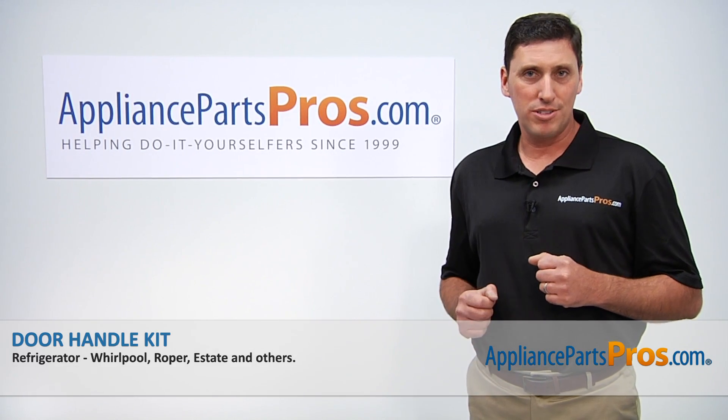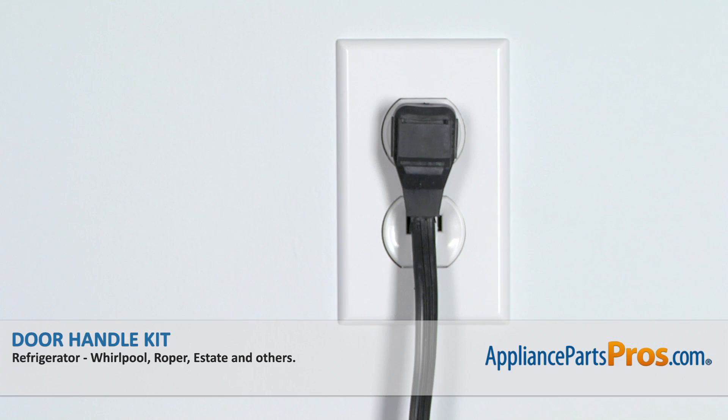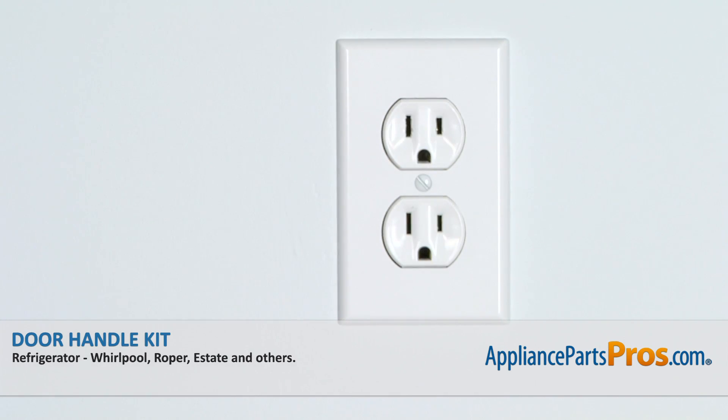Hi, I'm John with AppliancePartsPros.com. Today, we're going to be showing you how to repair your appliance. Remember that anytime you work on an appliance, make sure that it is unplugged or the circuit breaker is turned off so there's no chance of electrocution.